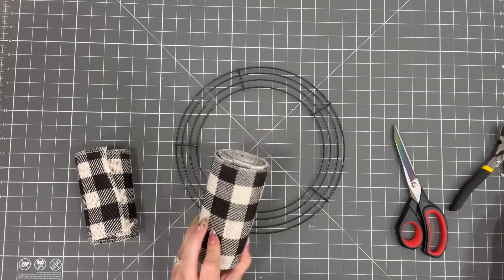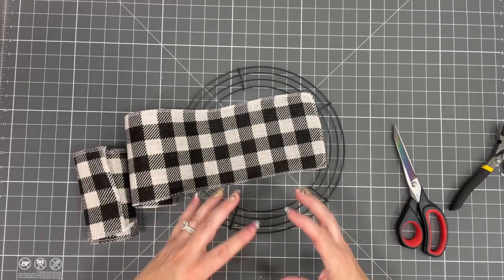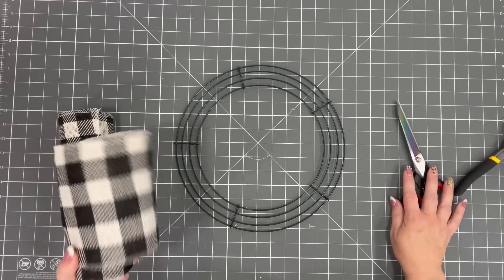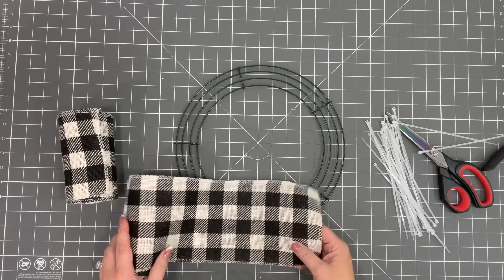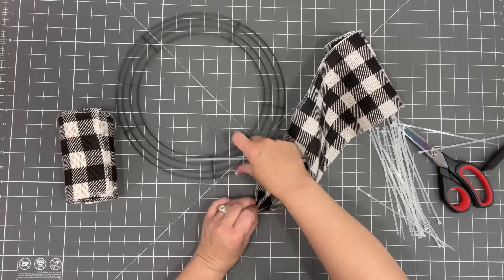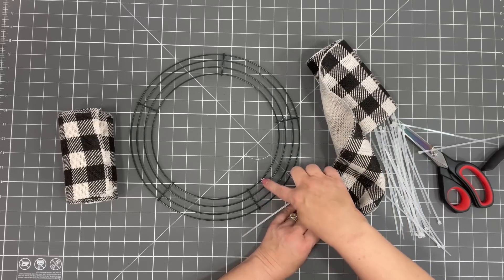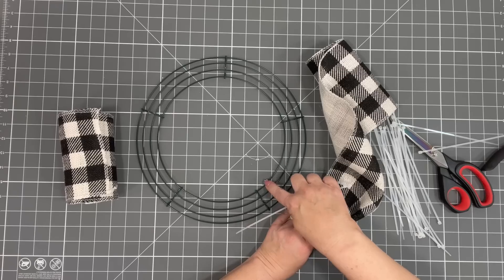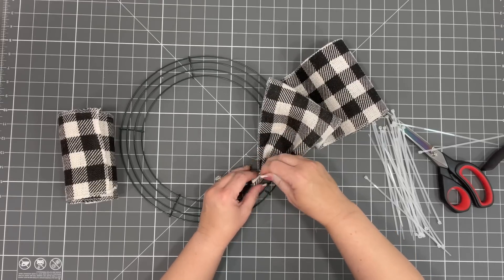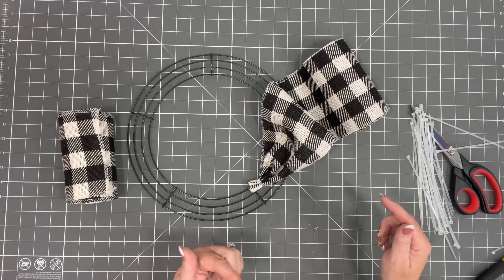This has always been one of my go-to burlaps. We're going to incorporate this technique here — all you're going to do is take some zip ties (or pipe cleaners if you prefer) and gather the burlap. We're going to work on the inside of our wreath form first. When you look at your wreath form you have bars one, two, three, four. We're going to work with the inside bars — I'll take a zip tie and go under bar four and bar three to start our wreath. This is a really simple technique; if you can count, you're going to be good.